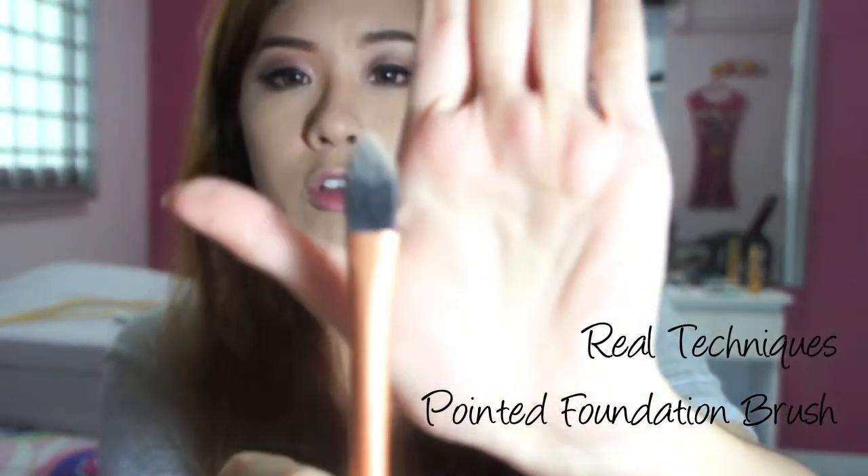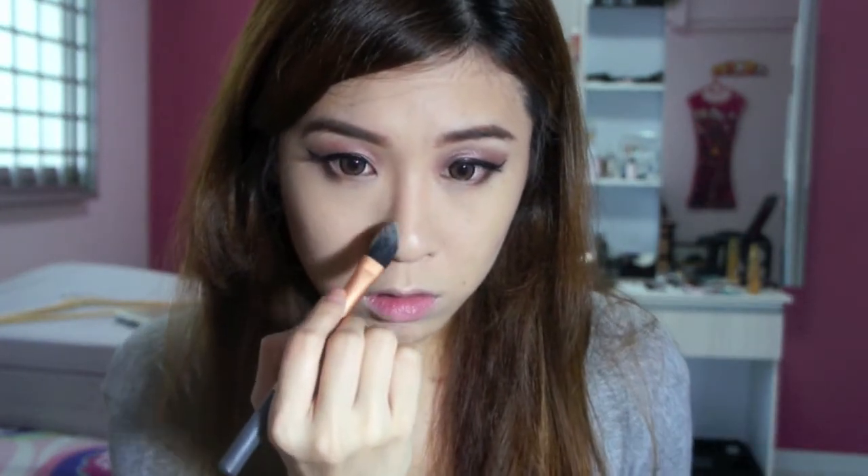I'm going to do my nose as well, taking a pointed foundation brush by Real Techniques. I'm going to take a little bit on the side and the tip to highlight and contour my nose. I don't think it's very necessary, but if you're taking photos this step is quite helpful, because when you put foundation over your entire face it kind of flattens out the natural shadows and contours. So adding shadows and highlighting things re-puts in the contours where you've lost them.